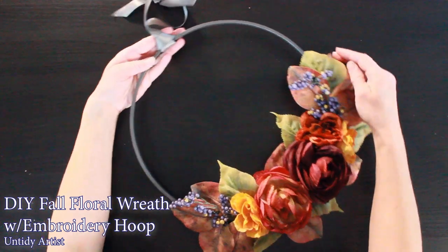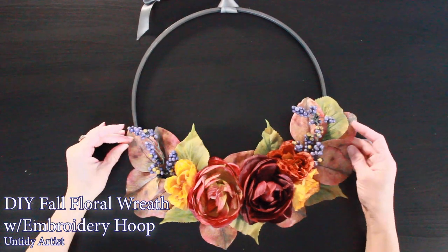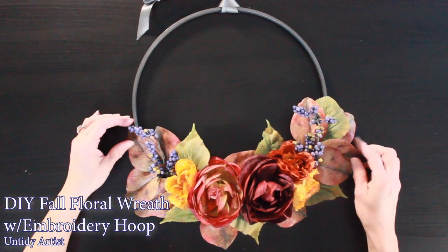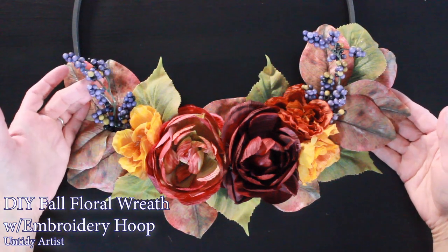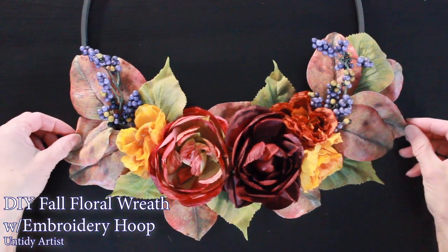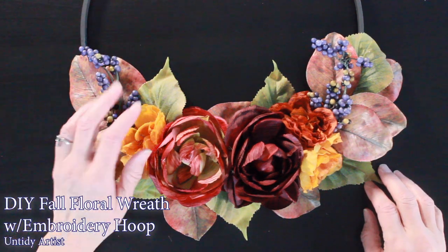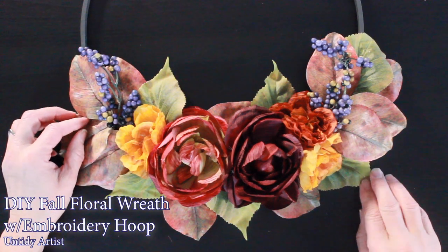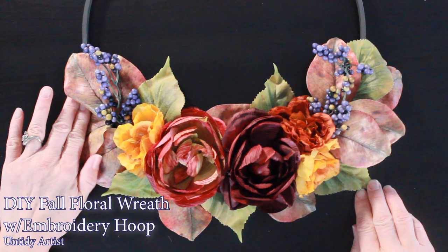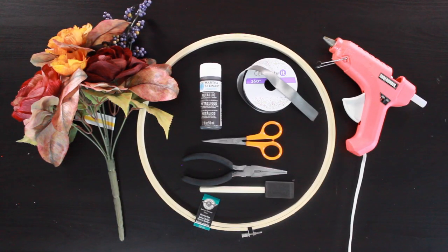Hey guys, welcome back. Today on The Untidy Artist, I'm going to show you how I made this beautiful floral fall wreath. This is actually inspired by a tutorial I saw from Michael's craft store. I will put a link for that tutorial below. There were a few things about this tutorial that I really liked that I wanted to share with you guys. So let's grab a few things and get started.